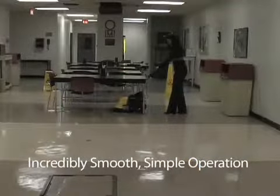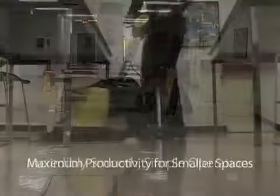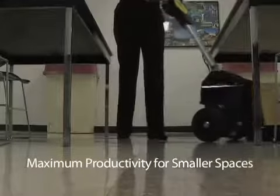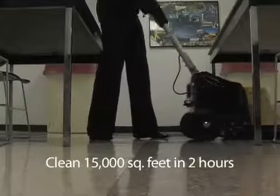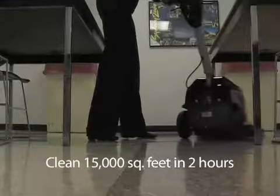Your entire housekeeping staff can operate the Battery Glazer effortlessly. Cleaning more than 7,500 square feet per hour, the Battery Glazer will increase your cleaning productivity. With a 2-hour runtime, you can clean up to 15,000 square feet on just one battery charge.